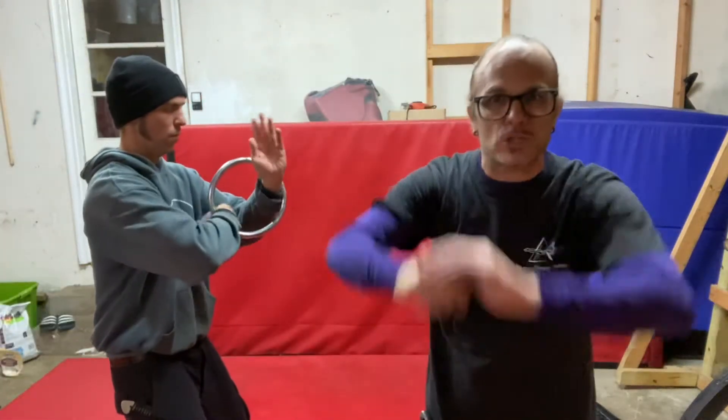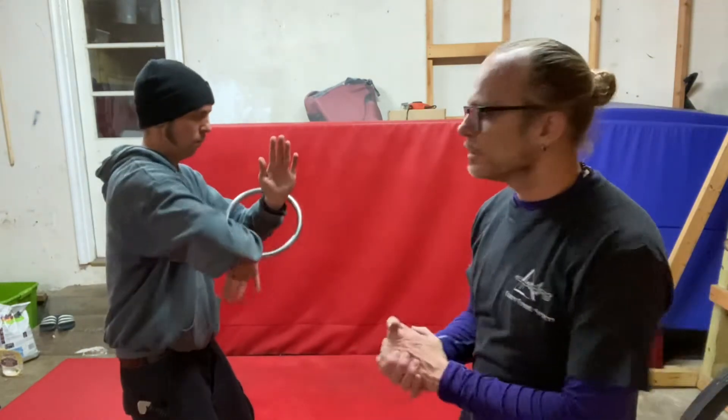Hey guys, Sifu Les Clements here, Black Dragon Kung Fu. Thanks for watching. Just working on some basic drills with the ring and some two-man exercises as well, with mostly Wing Chun related stuff — or Chong Kien, rather. Just gonna let it roll for a minute.